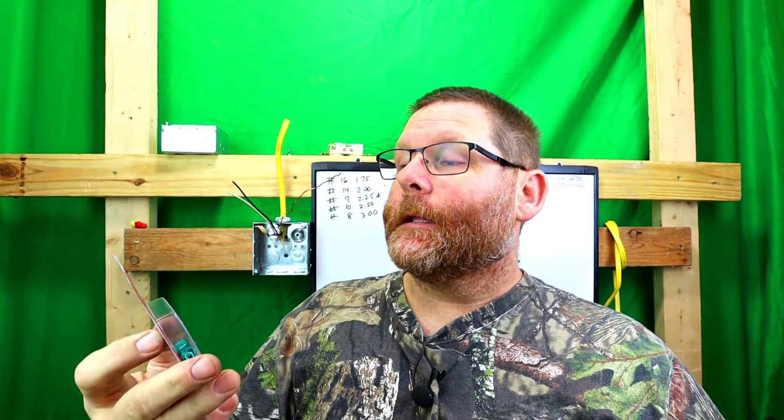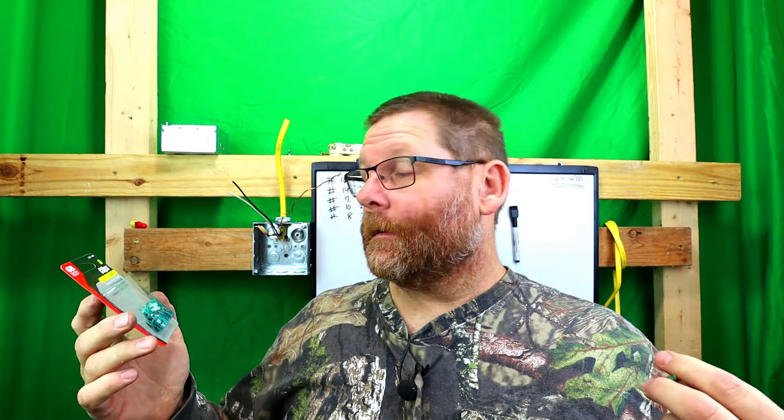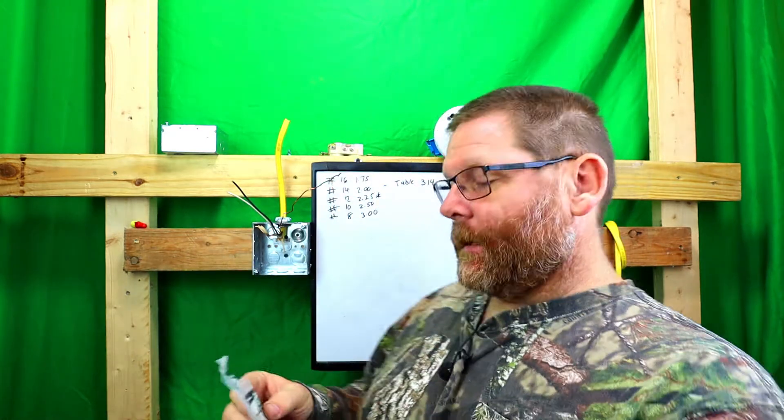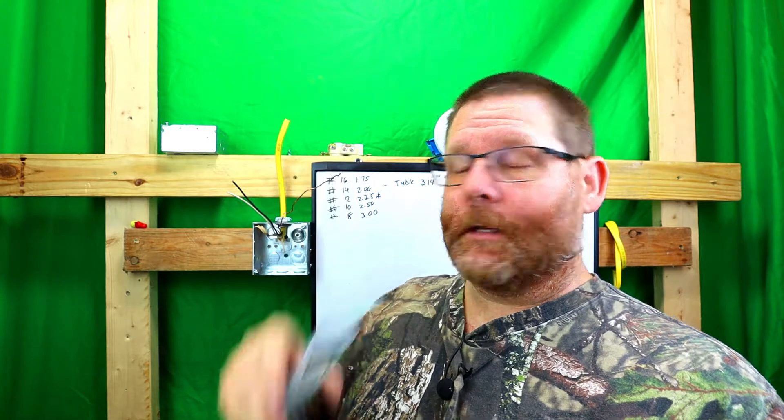I'm going to show you a real easy way to do it, and that is with clips like this right here. I'll leave a link down below where you can get these on Amazon. These things are handy as heck when you don't have a place to put a ground screw in. There's also another brand here — Southwire. There's all kinds of different ones on Amazon.